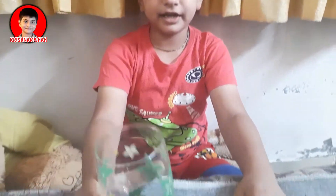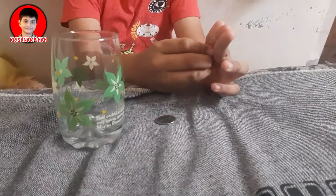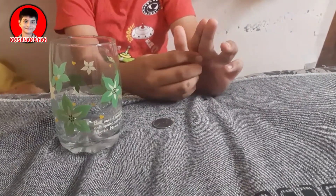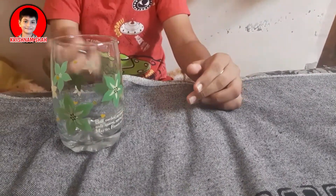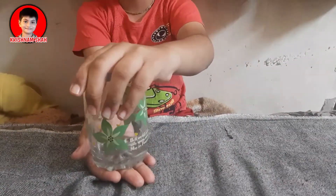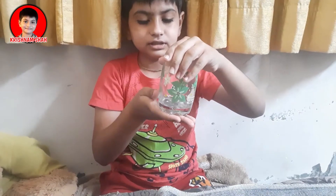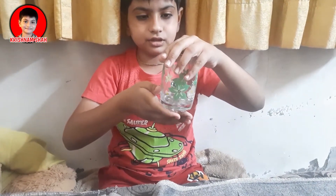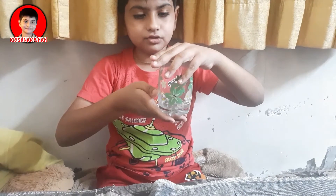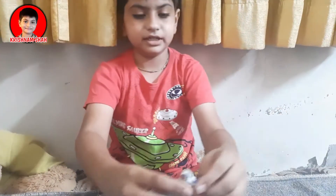Now the first magic explanation. First you have to take one glass and two coins. You have to hide one coin here with these two fingers, and you have to take the other coin and put it down here. And you have to hold this like this. Now you have to speak the magic spell — Abracadabra — and throw it below. And loosen it like this. The magic is done.